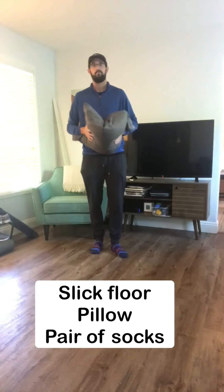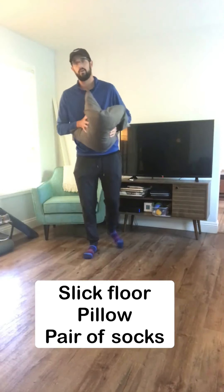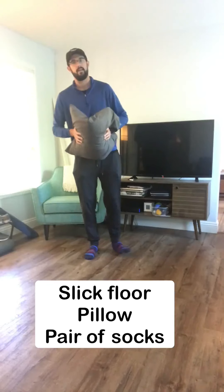Well, I have a drill that's going to help you be more active and help the sequencing in your golf swing. You're going to need three things for this drill: a slick floor, a pillow, and a nice pair of socks.